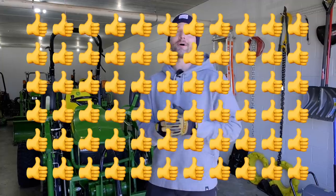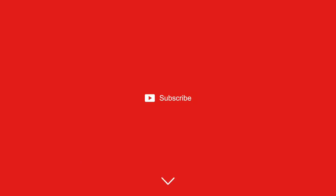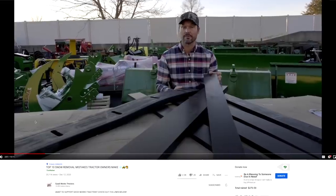Do me a big favor — hit that like button if you like the video. Hit that subscribe button if you want more videos like this one, and read through that description below. A lot of helpful links down there for tractor owners.